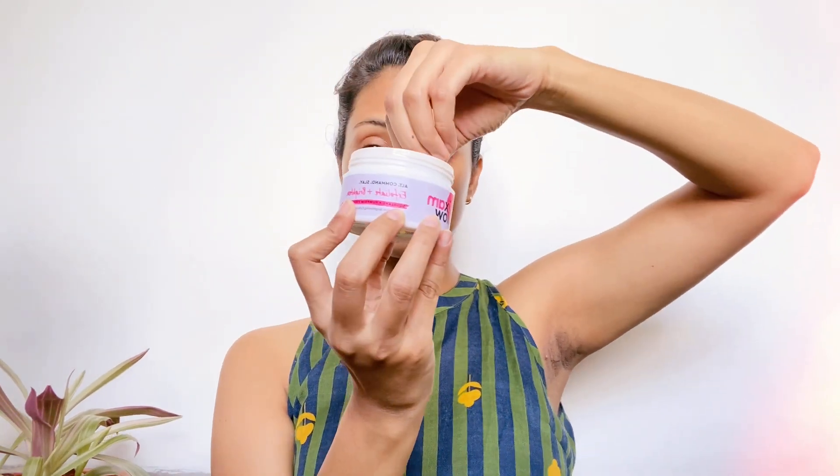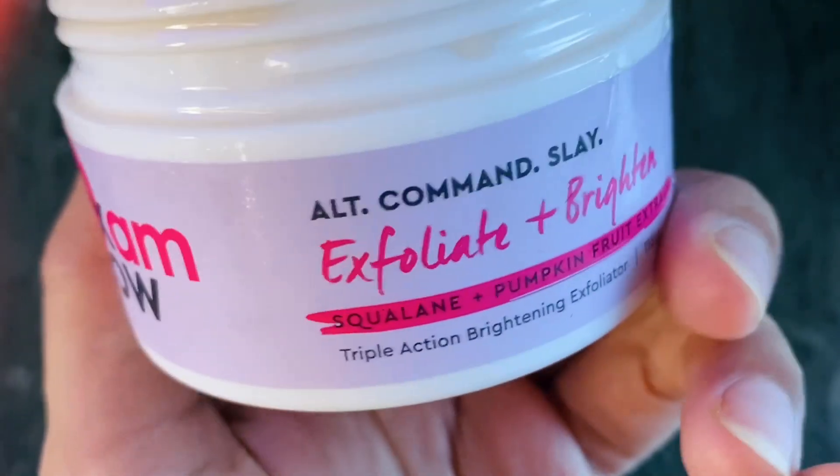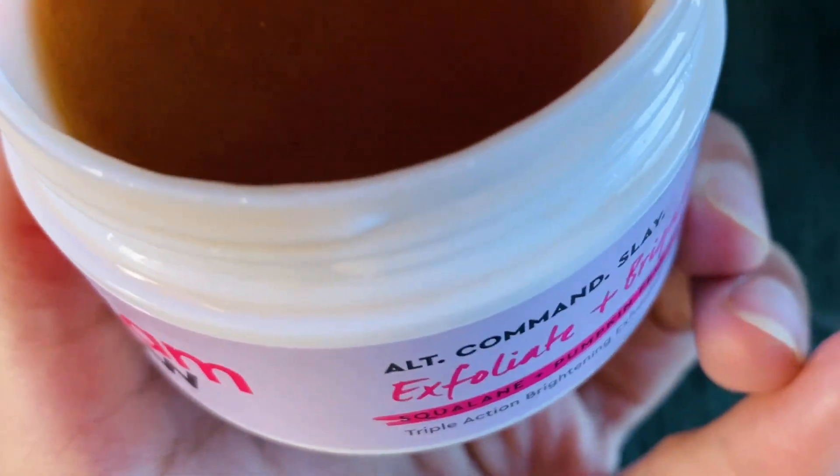I came across this brand called 6AMGlow — I will give you a link below. I got the top-notch exfoliator from them. It contains pumpkin extract and squalane. The oil from pumpkin seed is edible, so if there is any product with pumpkin seed, first do a patch test. Pumpkin seed oil improves skin tone, heals wounds, and provides a lot of hydration. It is an exfoliate-plus-brighten product.